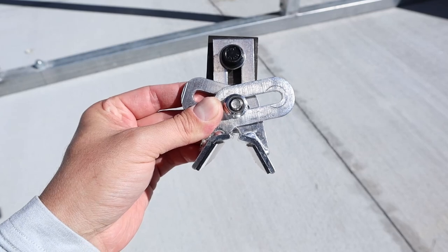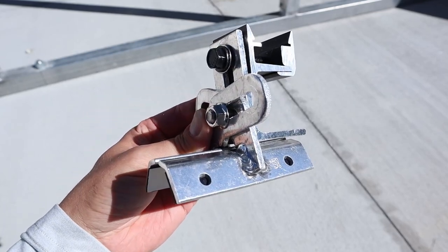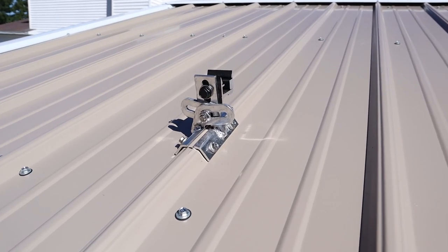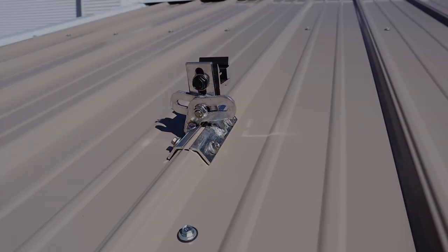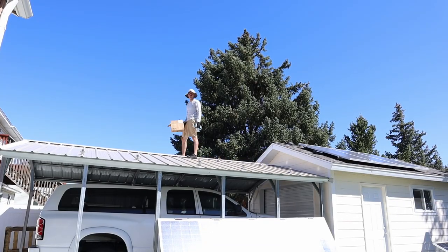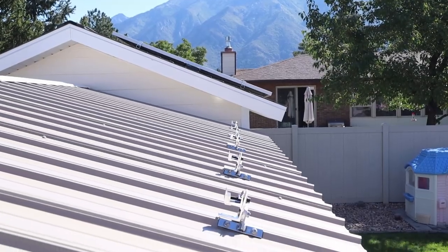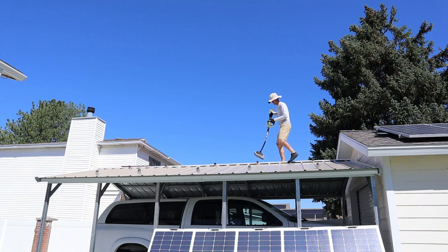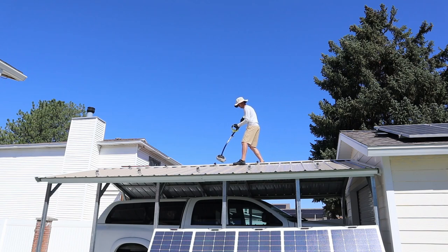Here's what the assembled mounting brackets looked like once I attached the Snap and Rack adapters. Installing these on the metal roof was fairly simple — they just screw into the metal rib, and you want to make sure you mount them near a supporting beam underneath for best results. I measured a specific distance from the end of each panel so everything would line up, then installed all ten brackets. That was probably a bit overkill, but I really wanted to distribute the weight of the array evenly across the carport. I noticed some metal shavings on the roof, so I blew those off with my leaf blower to prevent premature rusting.